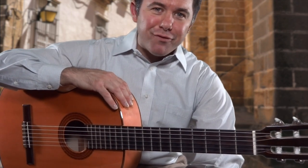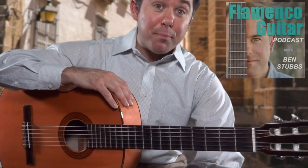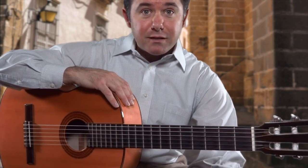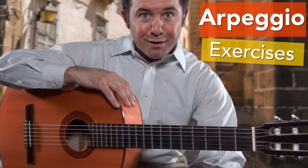Hey, how you doing? This is Ben Stubbs of flamenco4u.com and the Flamenco Guitar Podcast. In this lesson, I'm going to be showing you two really important exercises for arpeggio. So let's get started right now.